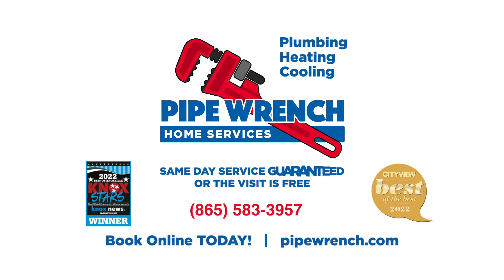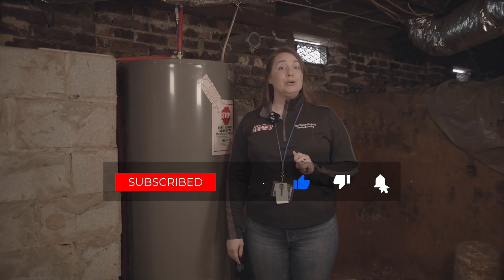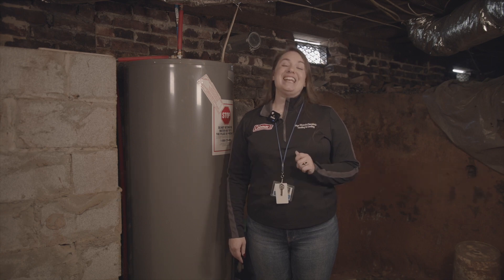Call 865-583-3957 or you can book online at PipeWrench.com. Subscribe to our YouTube channel to receive other useful homeowner tips. Thanks for watching and have a great day.